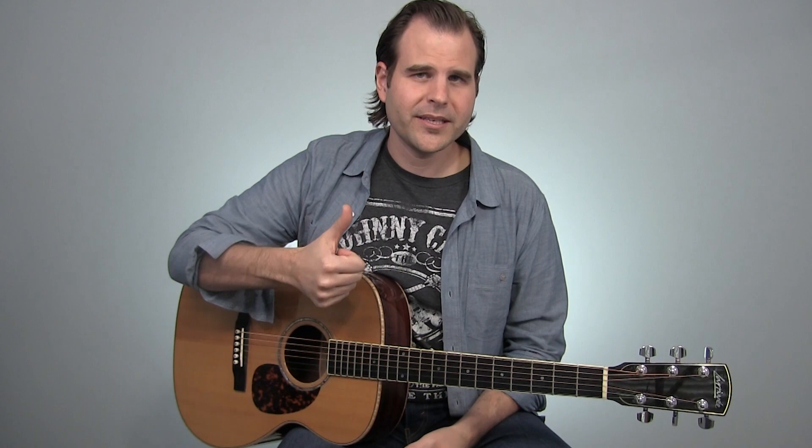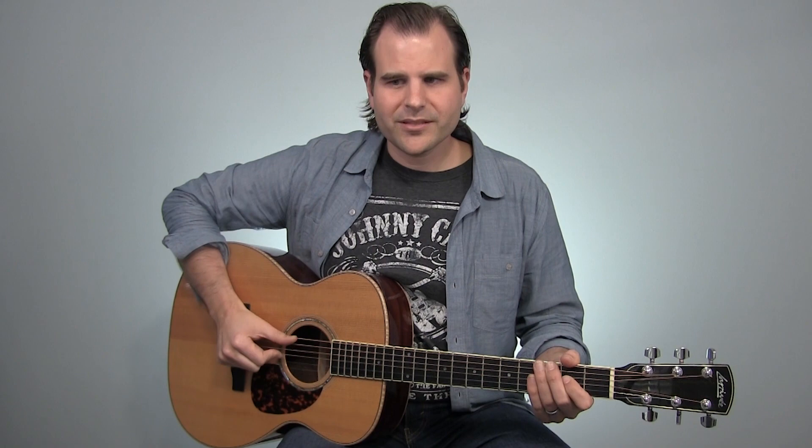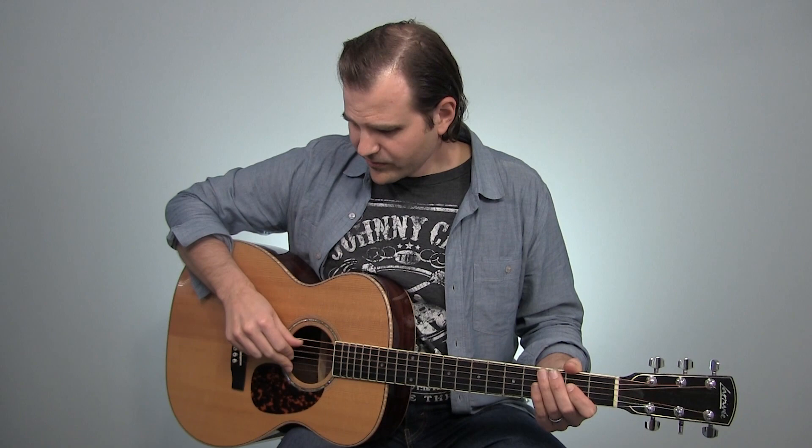The second technique is in the Travis picking area, and it's something that Mississippi John Hurt also did: the thumb and two finger approach, where the thumb takes care of the bass and these two fingers take care of the melody notes. A comfortable way to play this is to dedicate the index finger generally to the third string, and then the middle finger takes care of the second string and also the first string. If we play through that example with this Mississippi John Hurt style, it's going to look like this.